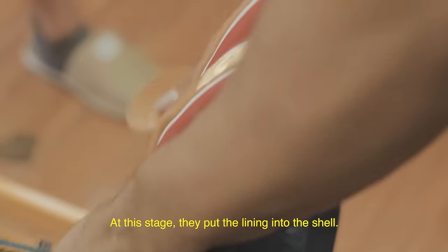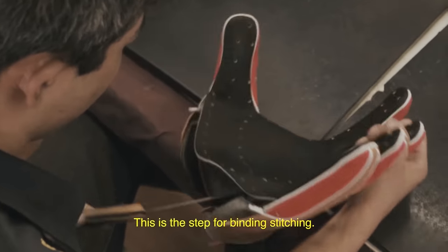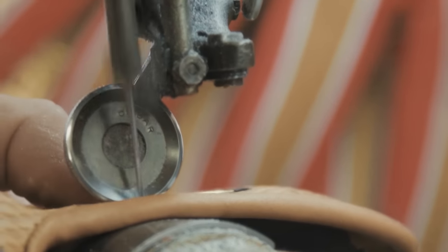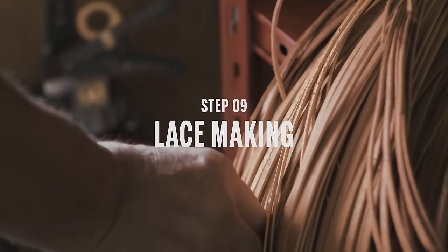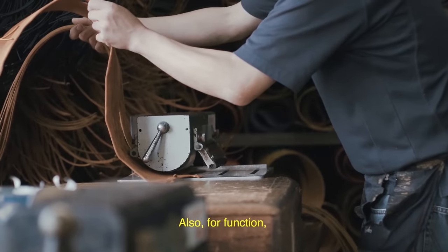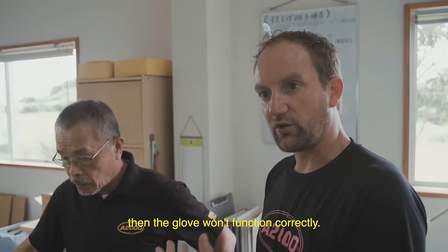This stage puts the lining into the shell. This is a step for binding stitching — there's a level of precision: not too tight, not too loose. We use a little bit of a thinner lace. We use high quality leather for function as well. If the lace is too thick, then the glove won't function correctly.